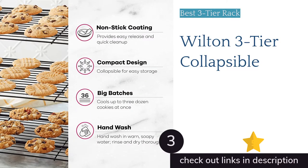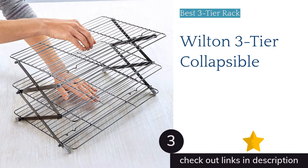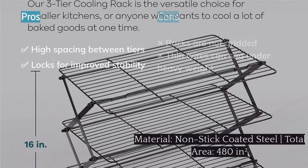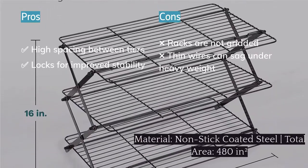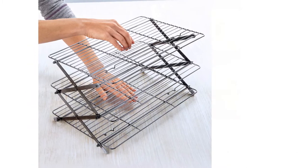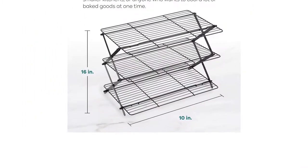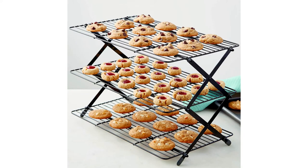The next product is the Wilton 3-Tier Collapsible. For those lacking in counter space, this accordion-style three-tier rack offers 480 square inches of cooling space from only a 160-square-inch footprint, easily collapsing into a compact package for easy storage. Locking racks and rubber feet afford outstanding stability, and 1.2-inch spacing in between tiers makes it easy to unload cookies or cool taller baked goods like muffins.